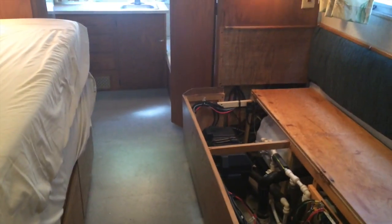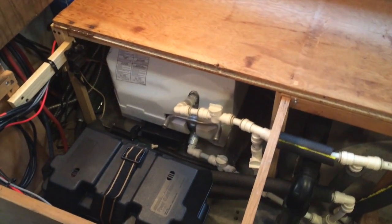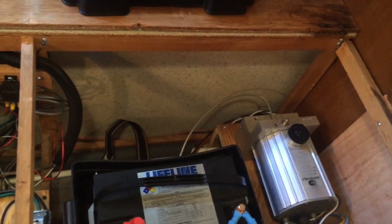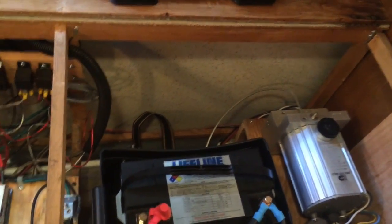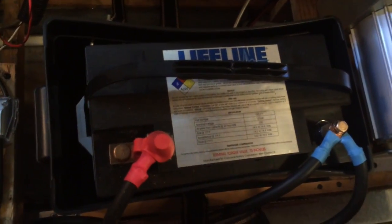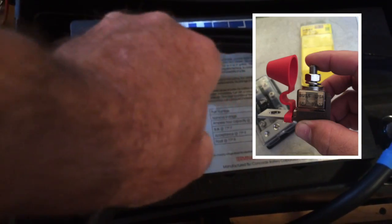This is the 1960 Airstream Ambassador and this is the street side bed. I have the mattress moved over to this side. What I did is I moved both batteries together under this bed. They're AGM batteries, 100 amp hour Lifeline batteries. There's one and there's the second one. They are 12-volt batteries so they're paralleled together with a 1-aught cable.